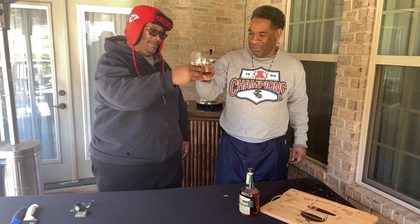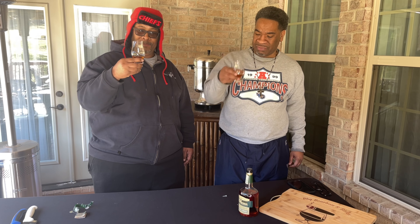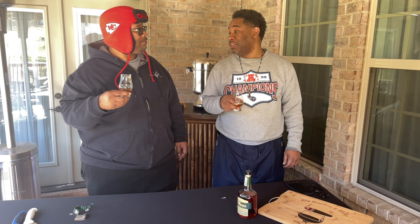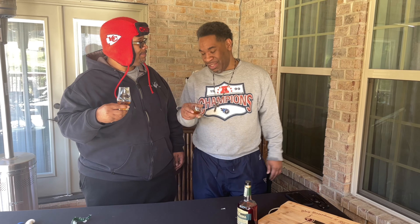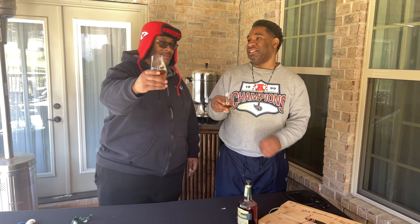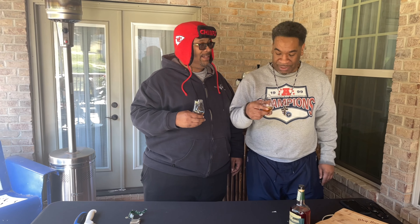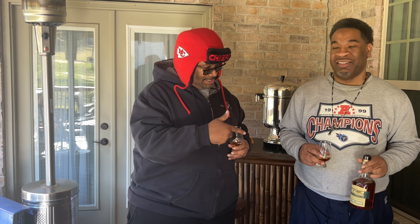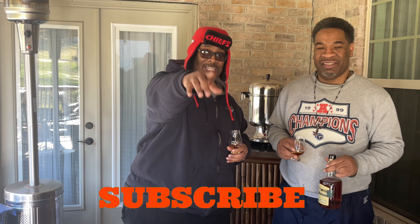All right, here we go — go Chiefs! Yeah, that's good right there. It's got a slight burn on it, man. Mine didn't burn at all. Yeah, but it's nice though. I can definitely taste that dark chocolate at the very end. All right y'all, so we're going to get back into this bottle of Henry McKenna and the game while that rack of pork is going. We'll catch you back in a little bit.